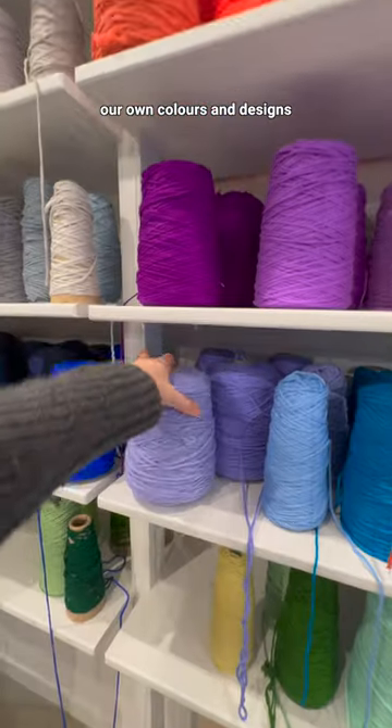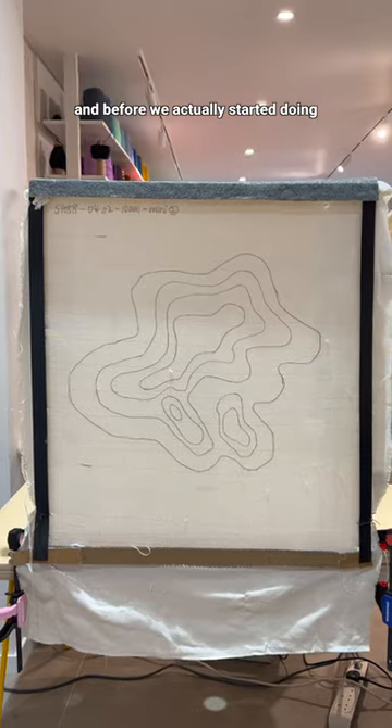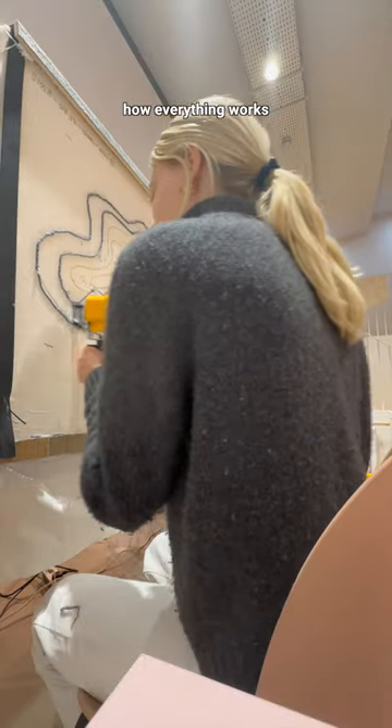When we arrived we got to choose our own colors and designs, and before we actually started doing any tufting, the team walked us through how everything works.